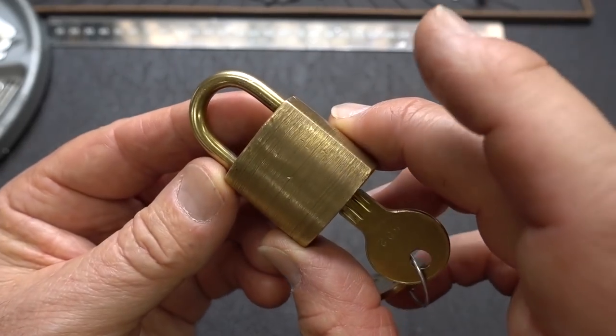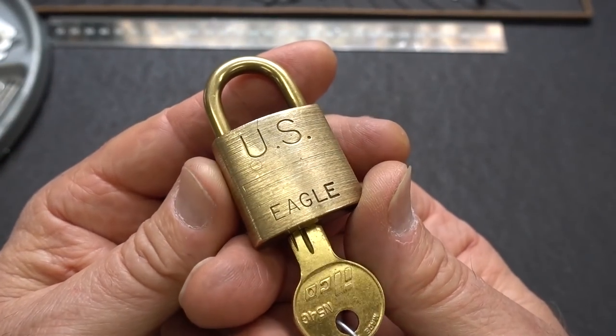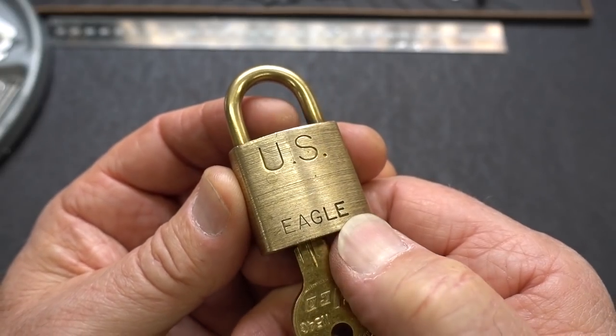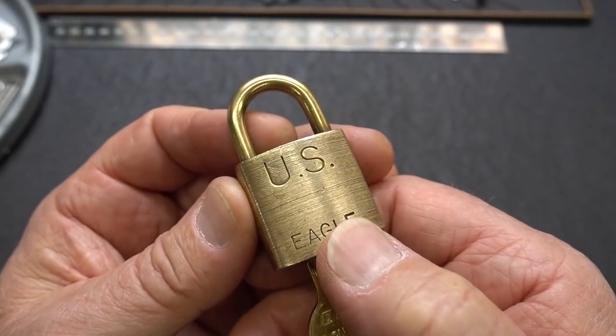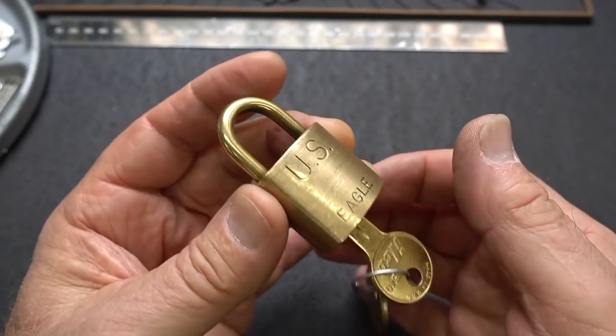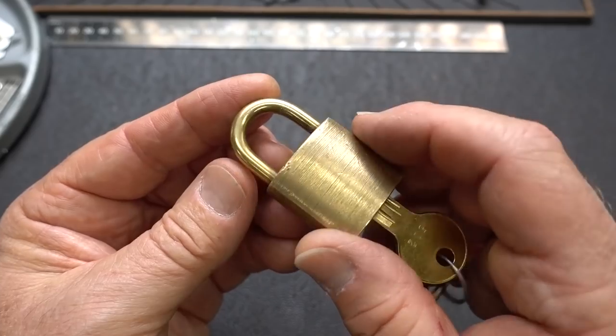Here's another interesting little lock that Shring sent me in a box of assorted locks. This is obviously Eagle — they've long since been out of business, but they made great little locks. This one was made for the US government; it was probably a mailbag lock or something inside of a unit.